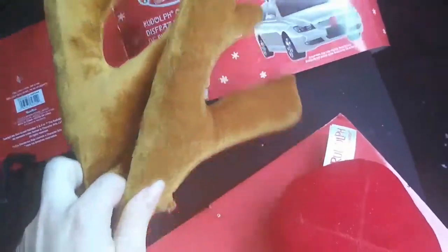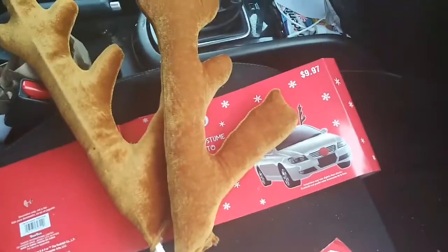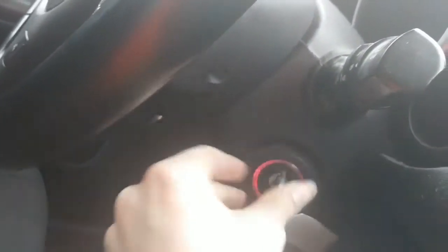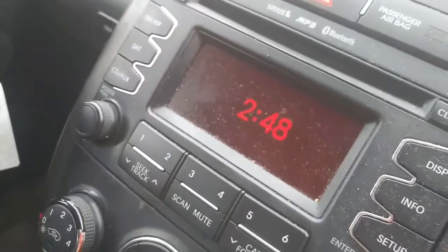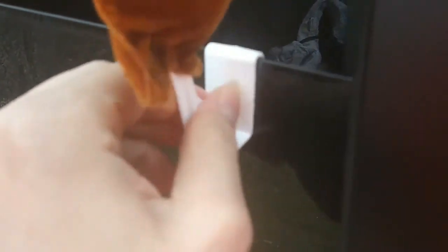The first thing we're gonna install are the reindeer antlers. Number one, you're gonna stick your key in your ignition and turn it on so you have all electricity running. Then number two, roll down your window. These clips don't go on the door frame — they go on the window. Slide them in just like that. Now they're in — push them up a little bit more so they're snug.